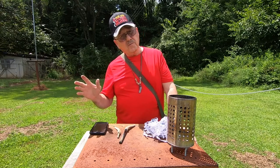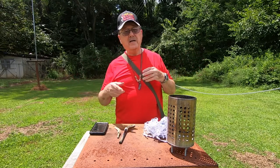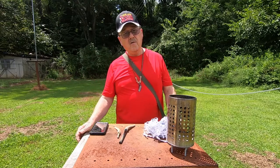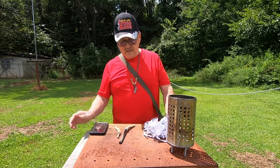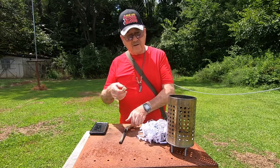Once again, in all my videos, unless I just forget, I'm going to try to shout out a couple of people. I've got an awful lot of nice folks on there. Now, today what I'm going to do is I'm going to make a little fire with my ferrocerium rod.